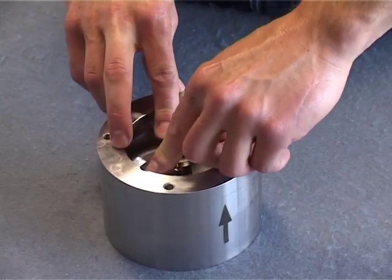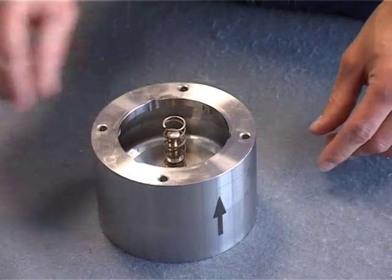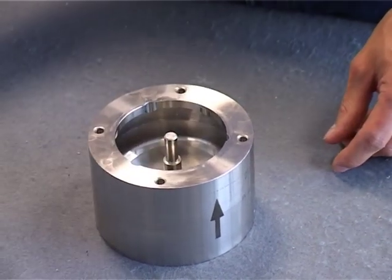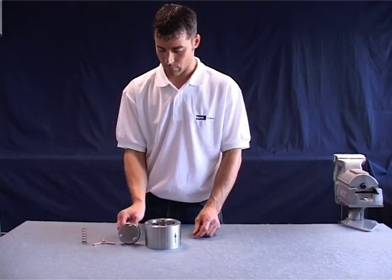Turn the stem disc guide 60 degrees in any direction. Then remove the compression spring and valve disc. Now all of the seals can be changed.